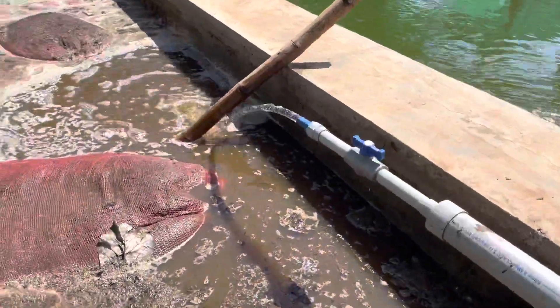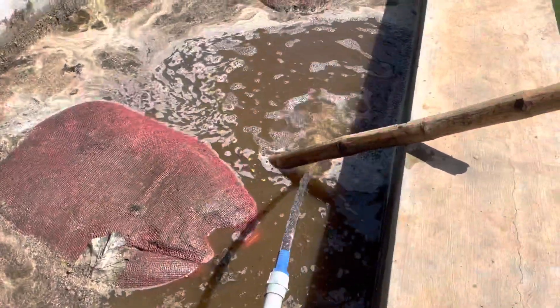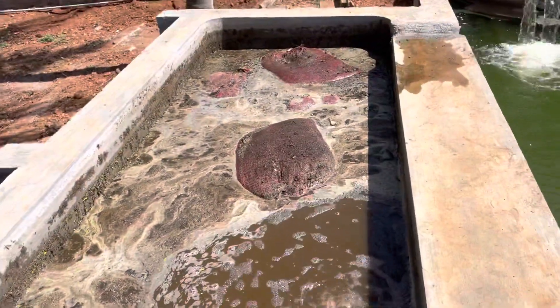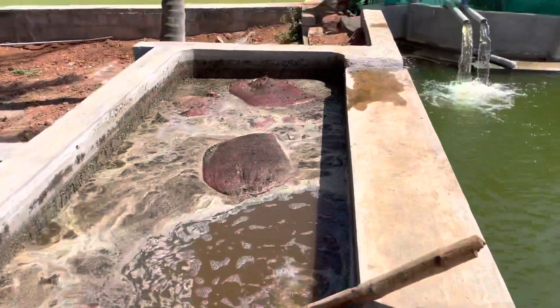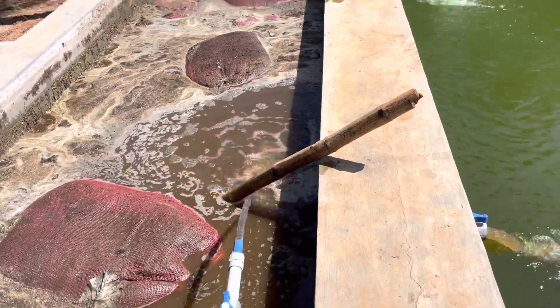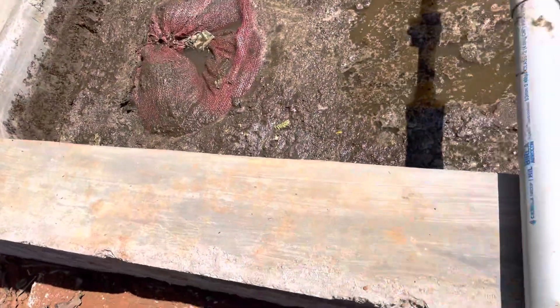The water will come through the pipe into the tank. This jivamruta tank we have built is about 5 feet width, 15 feet length, and 4 feet depth. We have cut 6-inch cement concrete blocks and plastered the inside. The outside has not been plastered, but we have put mud for the support of the tank.